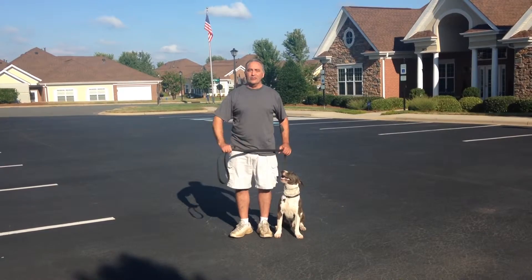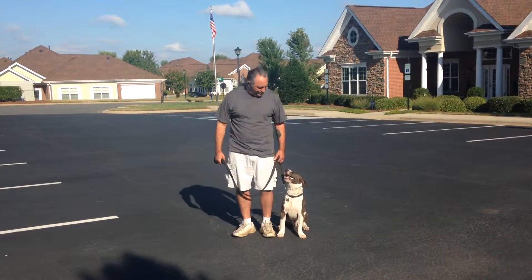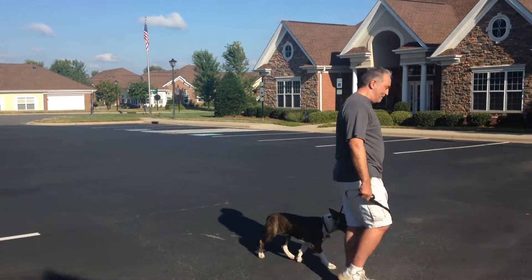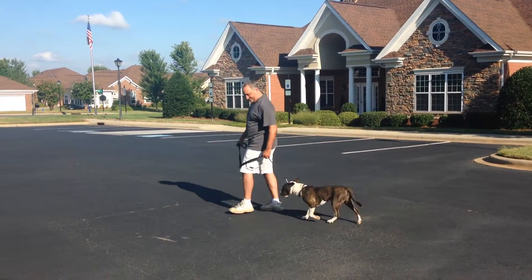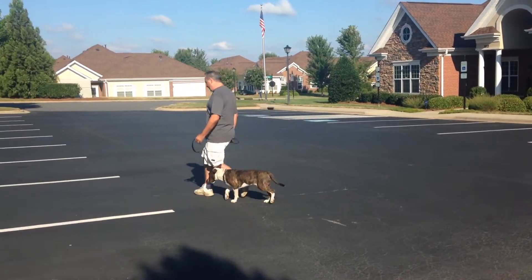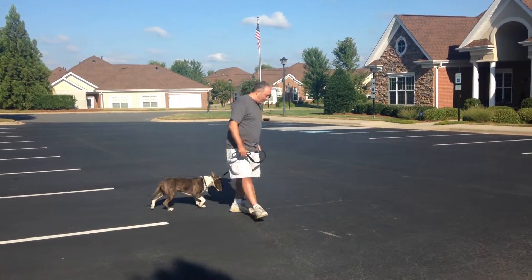When you take off walking, just tell him to heel. He'll fall right out with you. Heel, and just go. Your left and right turns — heel, come on, keep him up there. Good boy, come on.